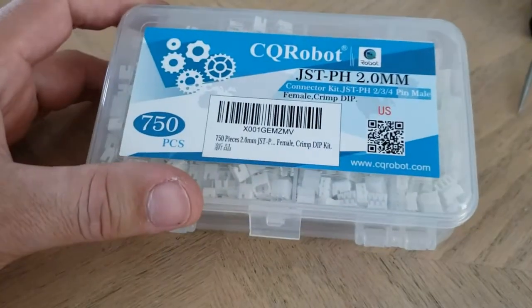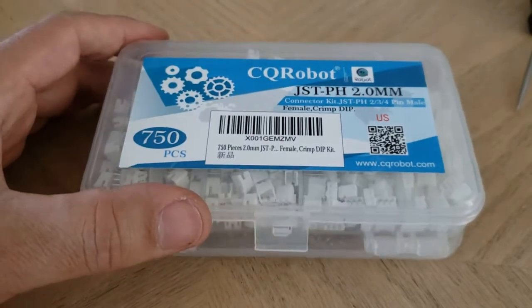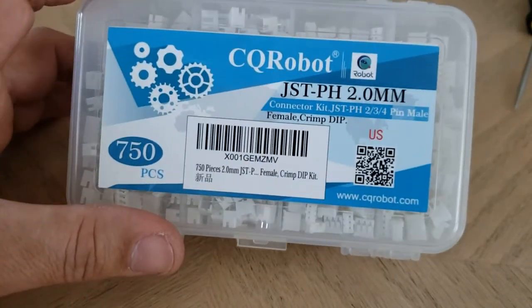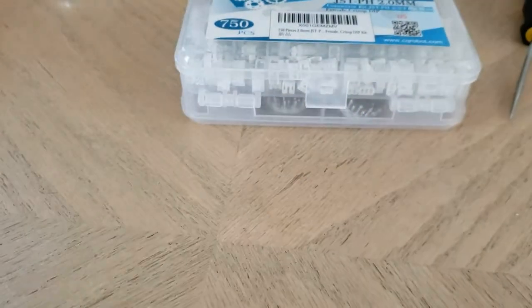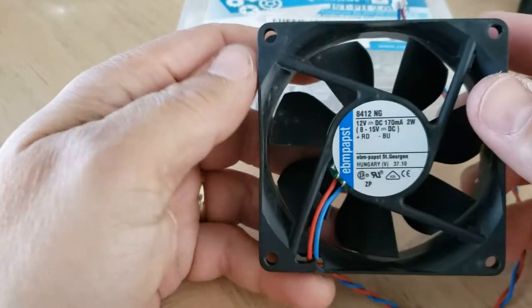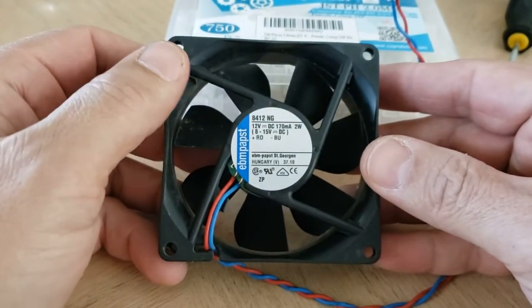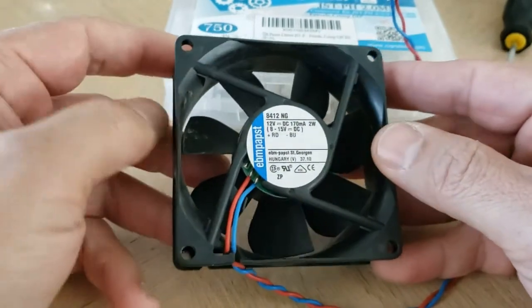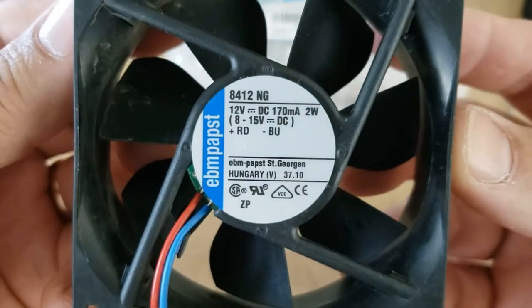This is a video tutorial on how to crimp connectors. I'm using it for a fan that came out of a JB LED A7 production fan for lighting — a lighting rig at our church. This is the specs of it.